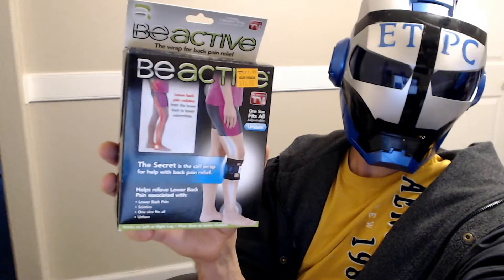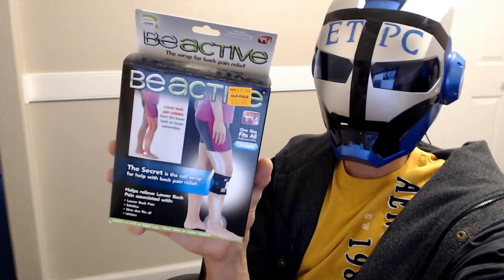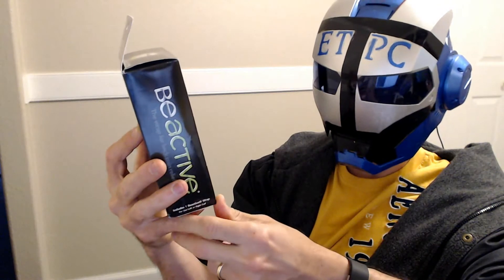Hey there friends, ETPC here checking out an As Seen On TV product. It's called Be Active and it's a wrap. It's supposed to help for lower back pain and sciatic pain.